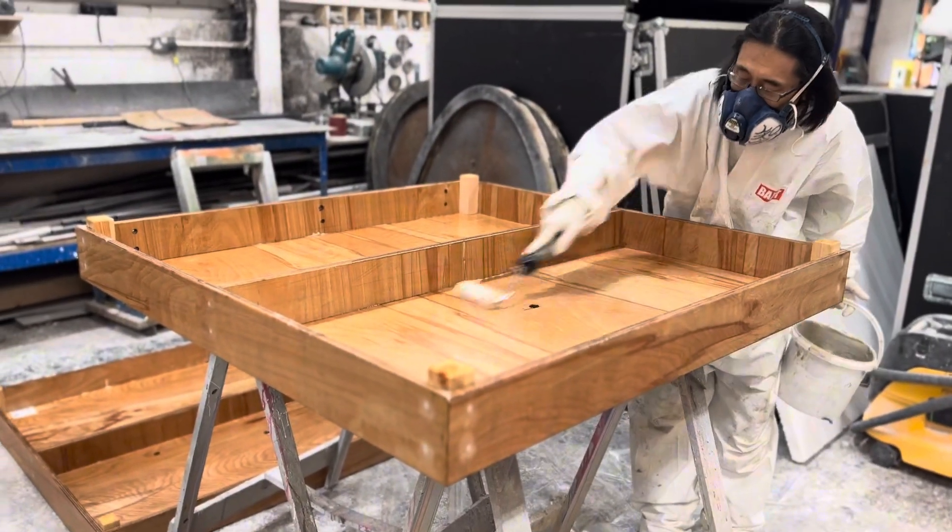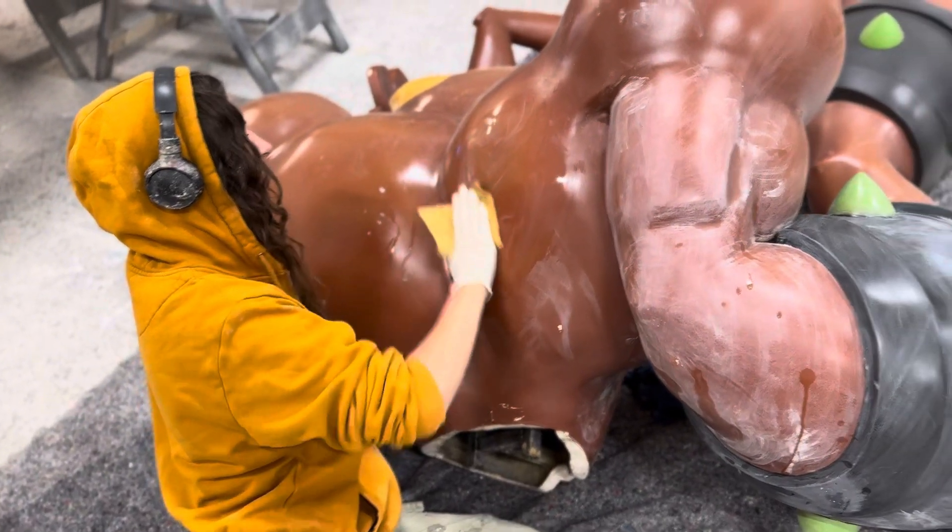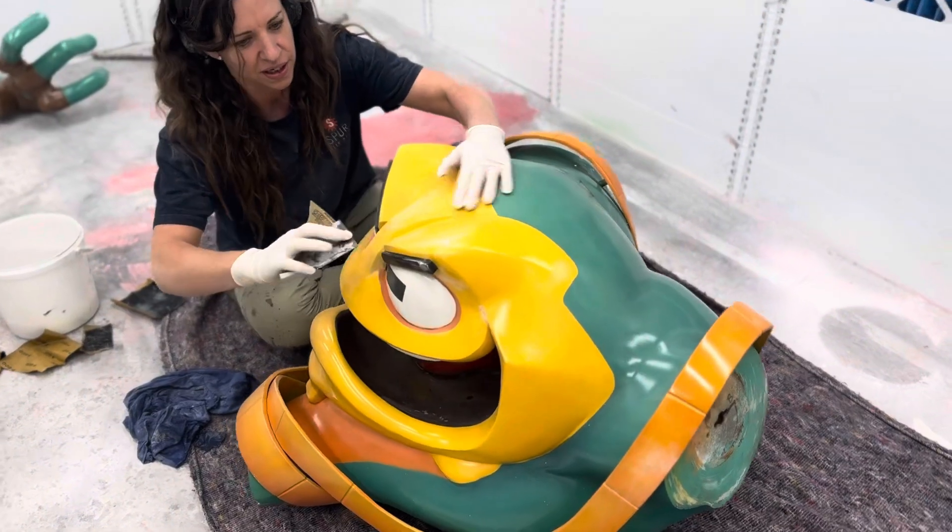We worked on the new bases for the Battletoads so they can go outside in all sorts of weather, as well as sanding them down ready for a respray.